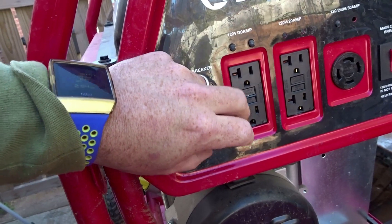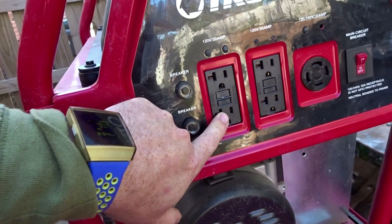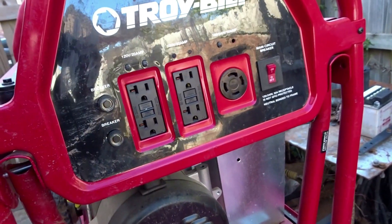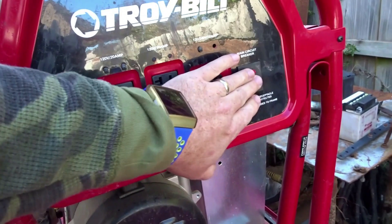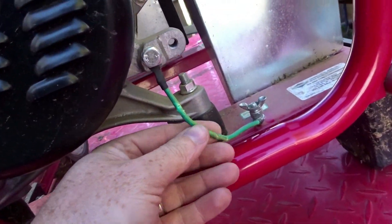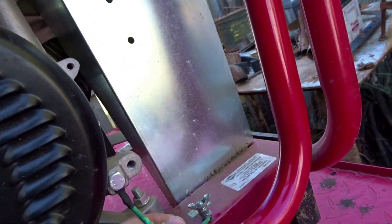Those are your breakers — just push them in. We've got 240, 30 amp. Like I said, everything seems pretty good. Might want to replace this — yeah, I'll probably replace that.